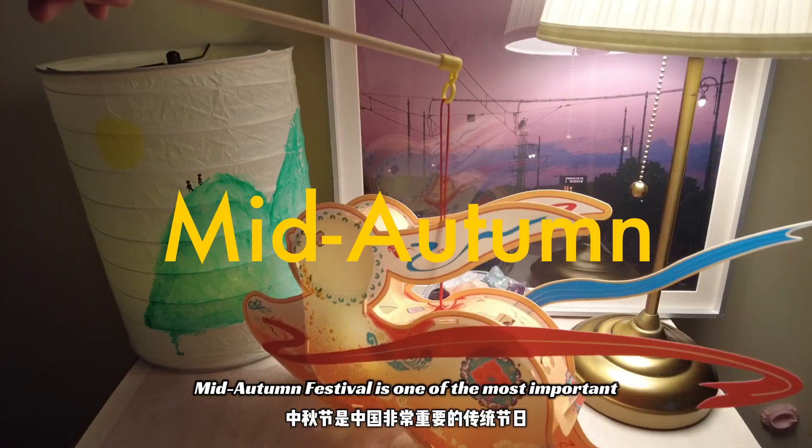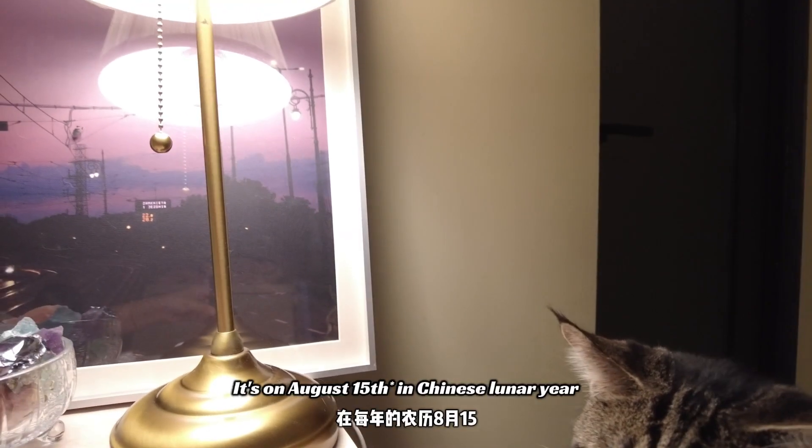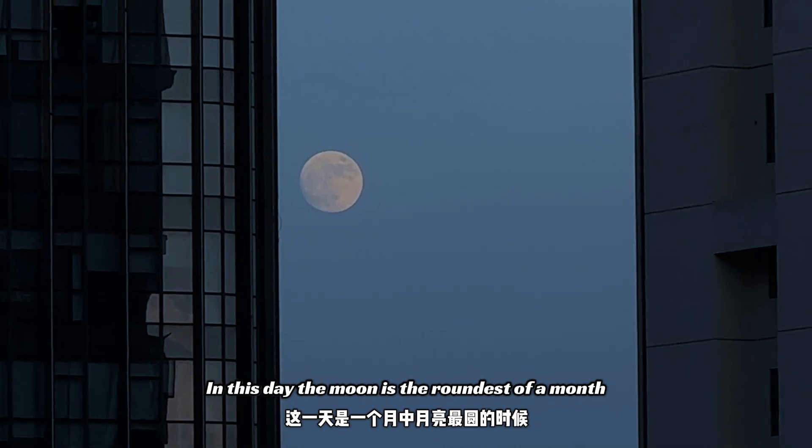Mid-Autumn Festival is one of the most important Chinese traditional festivals. It's on August 15th in the Chinese lunar year. On this day, the moon is the roundest of the month.